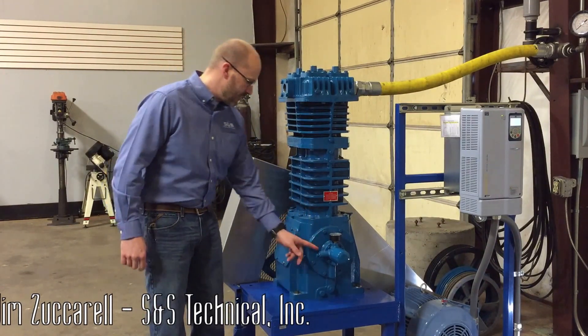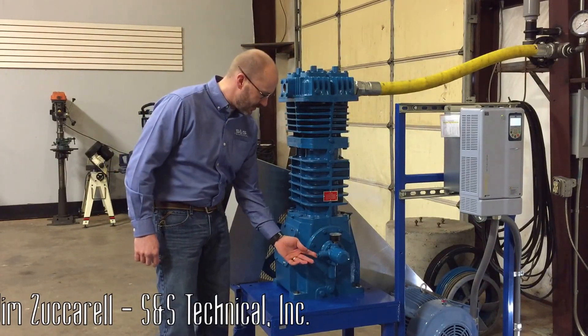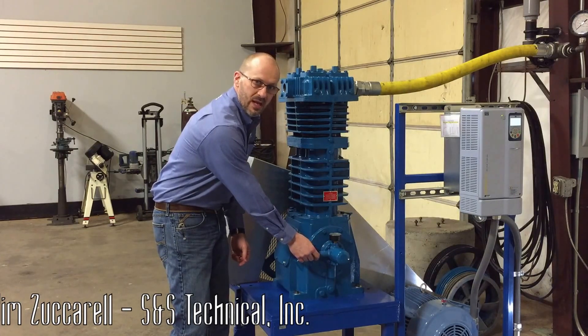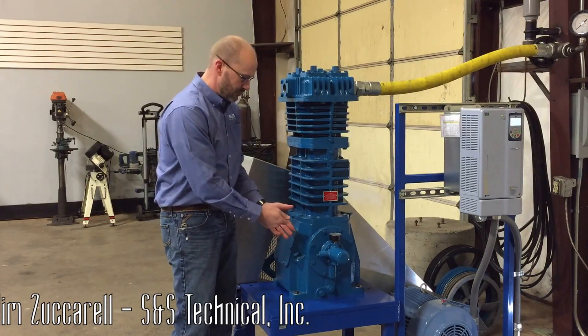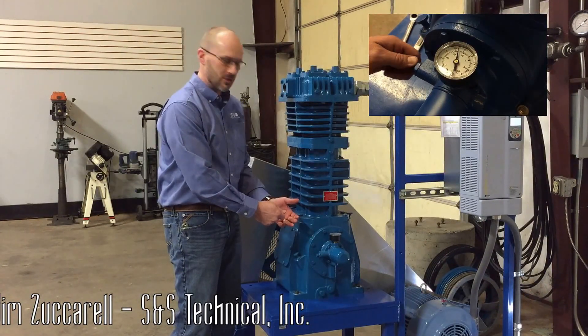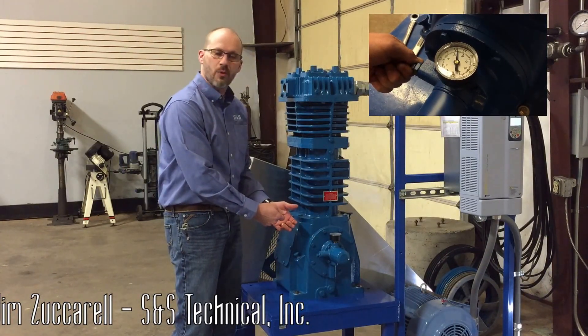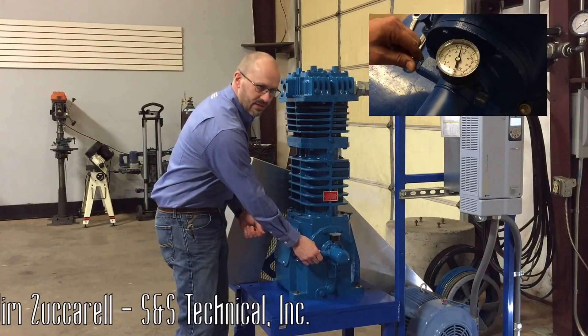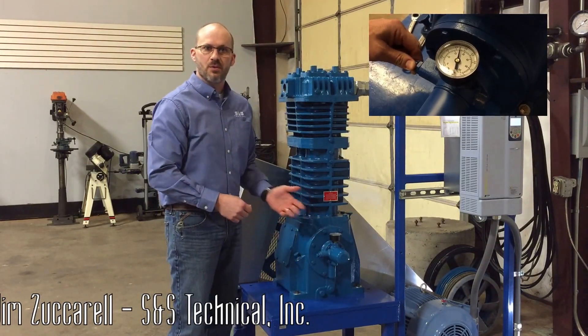The oil pressure adjusting screw is located here. There's a lock nut on this screw, and then there is also an adjusting screw. To raise the pressure, once you've broken that lock nut free, you're going to turn it clockwise. To lower the pressure, you're going to turn it counterclockwise. Once you've got it set, you simply lock the nut back in place and confirm that the pressure is held.